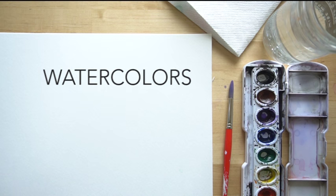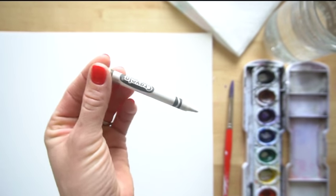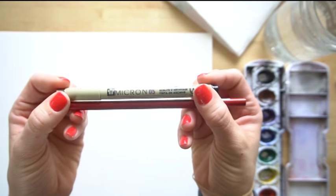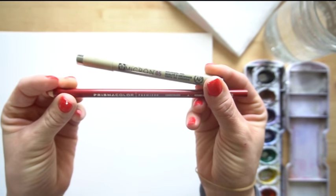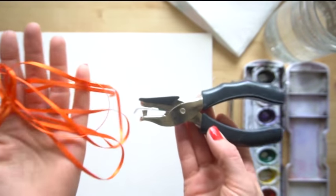These are the supplies that you need: watercolor paper, some watercolors, a paintbrush, water in a container, a paper towel. And then these are the optional supplies: you will need a white crayon for the first technique. For the second technique, you need a fine tip permanent marker like a micron pen, or a colored pencil.